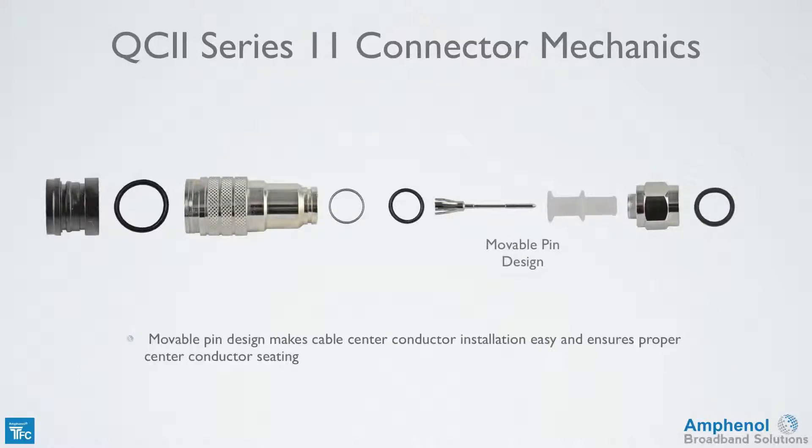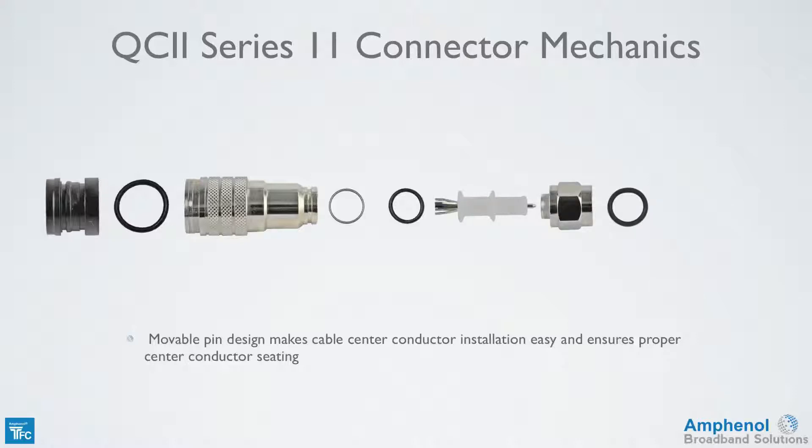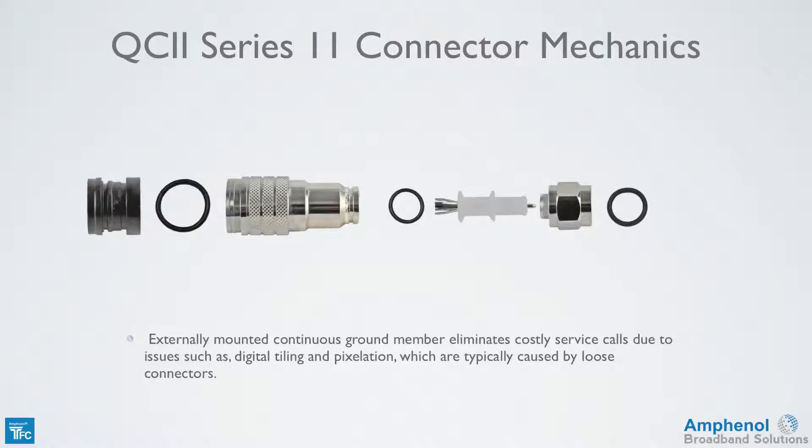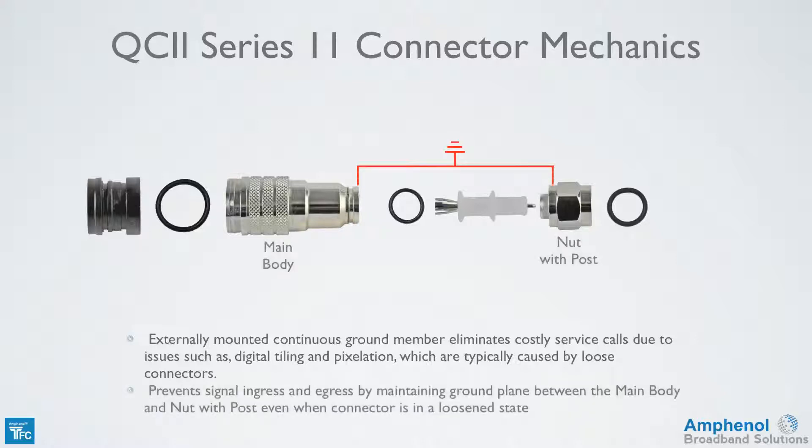The movable pin design makes center conductor installation easy and ensures proper center conductor seating. The connector has an externally mounted continuous ground member, which eliminates costly service calls due to issues such as digital tiling and pixelation, which are typically caused by loose connectors. It also prevents signal ingress and egress by maintaining a ground plane between the main body and nut with post, even when the connector is in a loosened state.